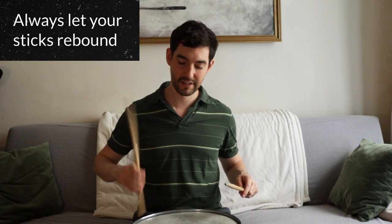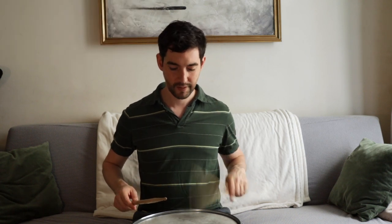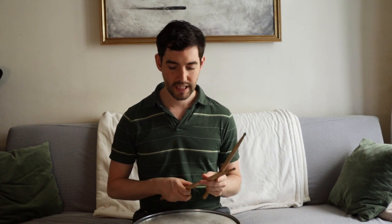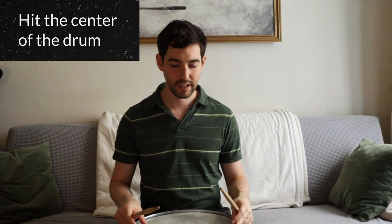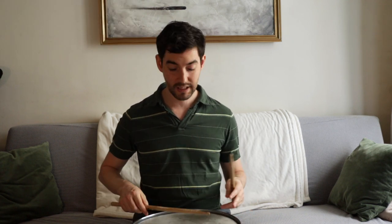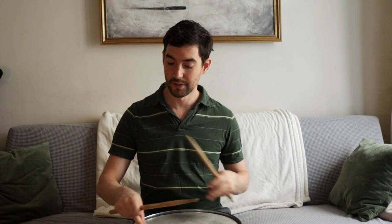You always want your sticks to rebound off the drum. When you do that, the snare drum or the toms are going to resonate a lot more, and it's going to produce a much cleaner, clearer sound. Another thing to watch out for: hit the center of the snare drum. If it's resonating freely, you'll hear a nice, clear, focused sound when you hit the center. But if you hit closer to the edges — within an inch or three centimeters from the edge — the edges sound very high-pitched and ringy, and that's just not the sound you want for a rock song, for the most part.